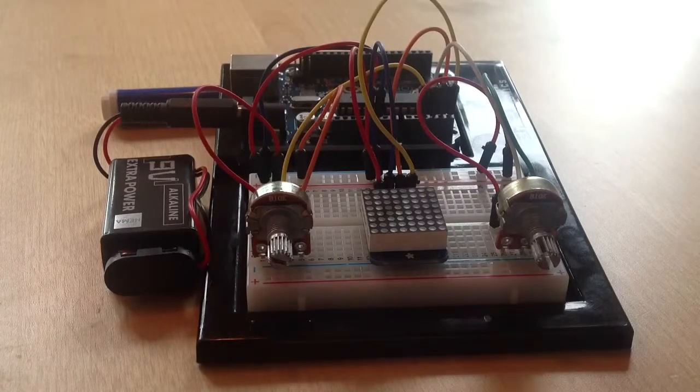What you see here is an Arduino computer, two potentiometers, an 8x8 LED matrix, and a battery.